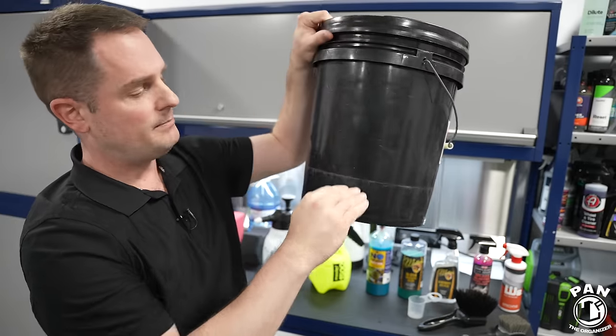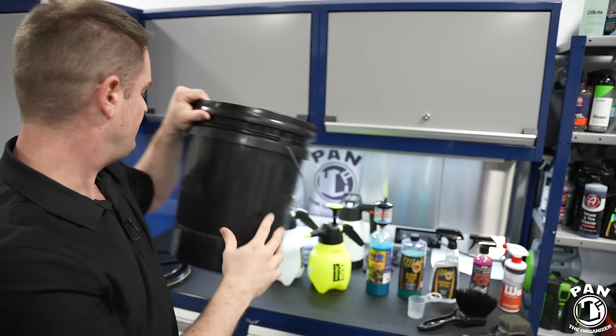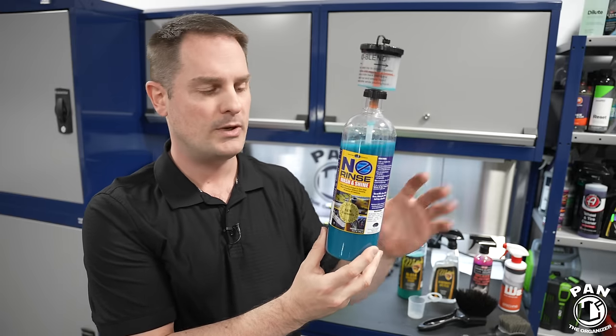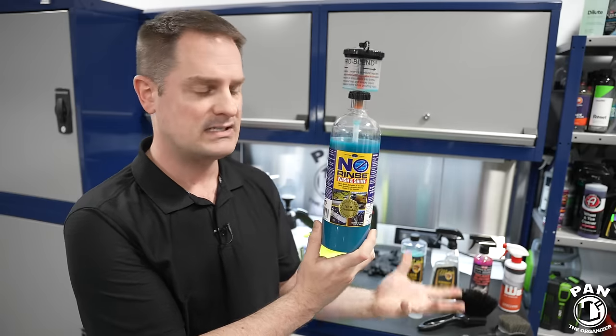The grit guard sits right at the bottom of the bucket, and this grid makes sure that all the dirt, grime, and grit stay below it and don't go back into your wash water. This keeps everything safe to prevent scratching or marring. The rinseless wash itself is not a traditional soap — it's a synthetic polymer that blends with water. The polymers encapsulate and emulsify dirt, creating a kind of bubble around it. They remove any negative or positive charges — they're called zwitterionic, meaning chargeless — and gravity pulls all the dirt down into the bucket.